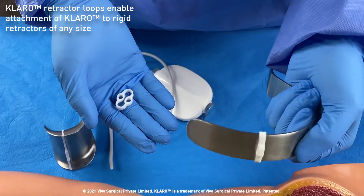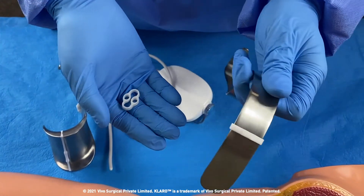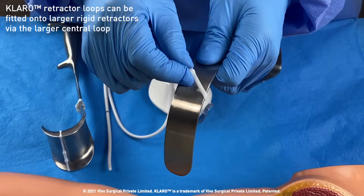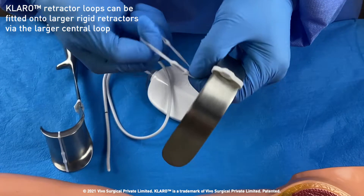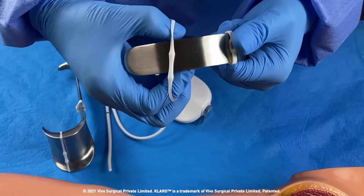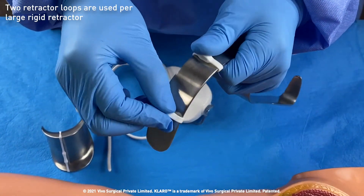The retractor loops can be easily fitted onto any retractor by insertion through the larger central loop. Two such retractor loops can be positioned along the retractor.